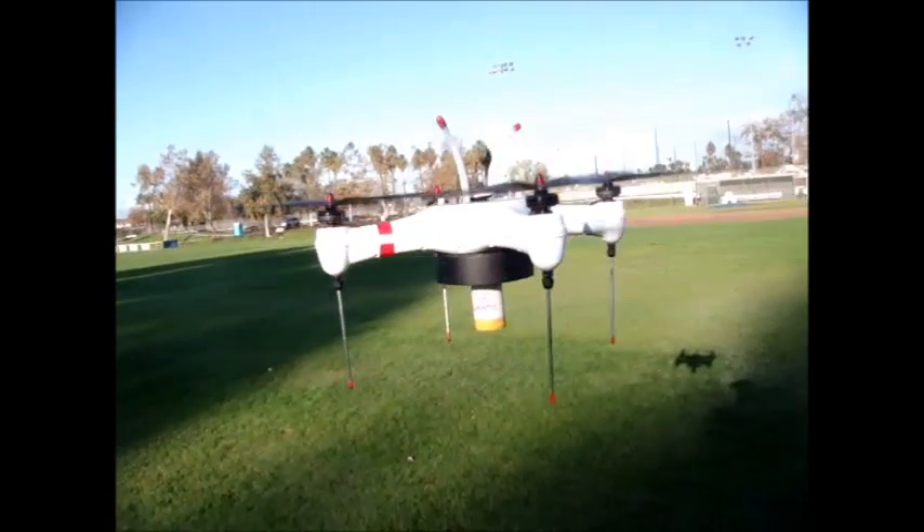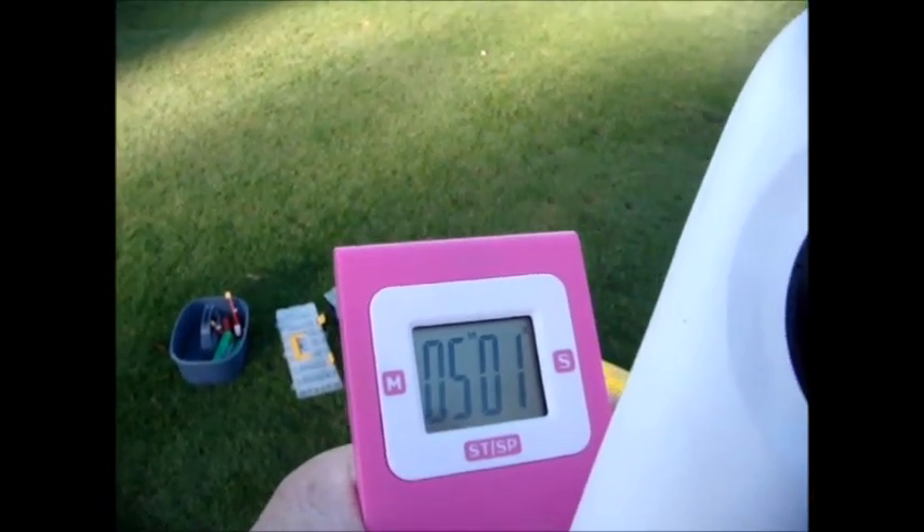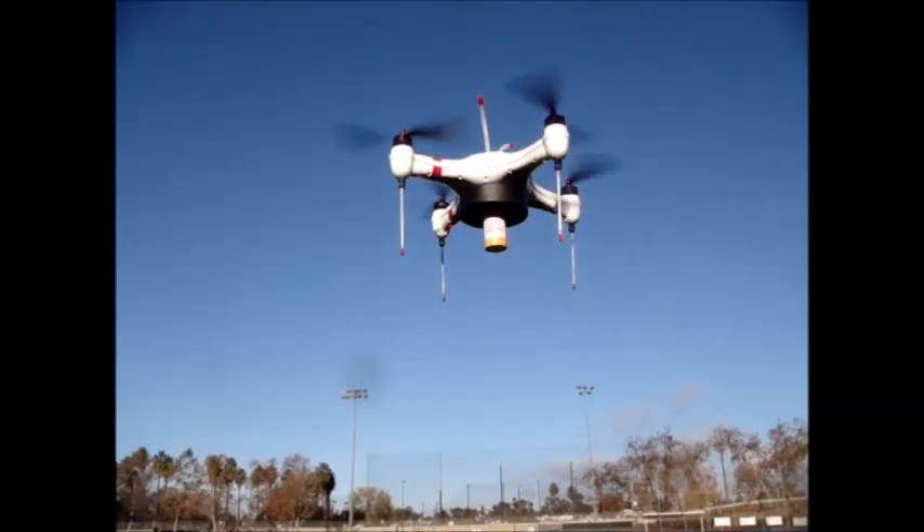We're still going pretty good. I'll take a look at my watch — we're exactly five minutes now into the flight of this scenario with the additional weight on it.